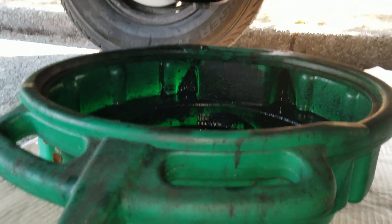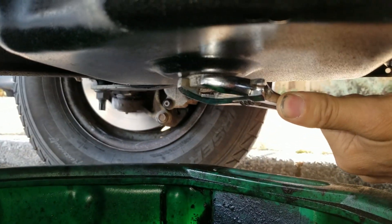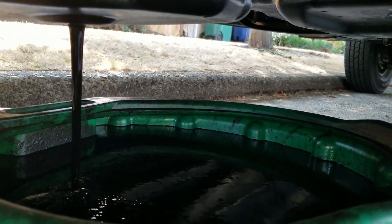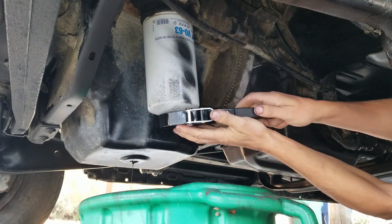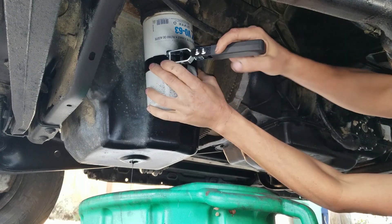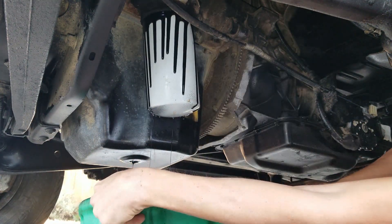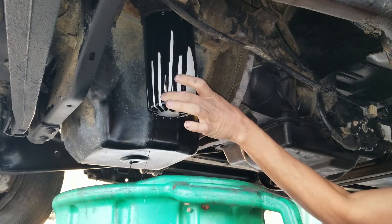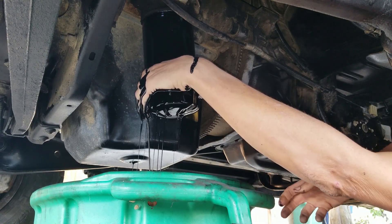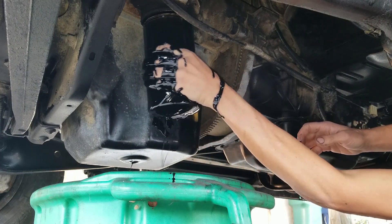Got things nice and warm, so it's time to drain the oil. Looks like we're going to need a breaker bar. Getting pretty full, but looks like we're going to be alright. While that oil finishes draining, I'm going to go ahead and remove the old oil filter. That was easier than I expected. I ran out of nitrile gloves on my last project, so I've got more on the way, but I don't have them here yet — so I'll just get messy.